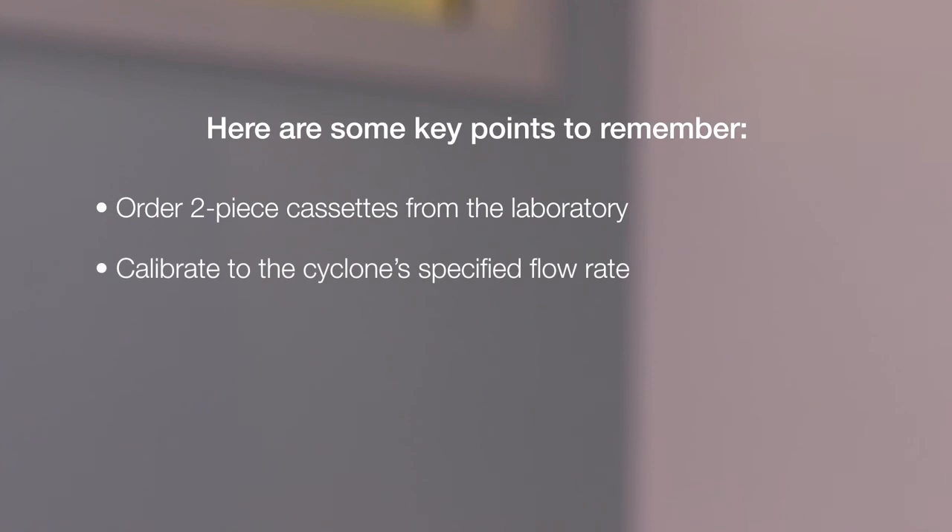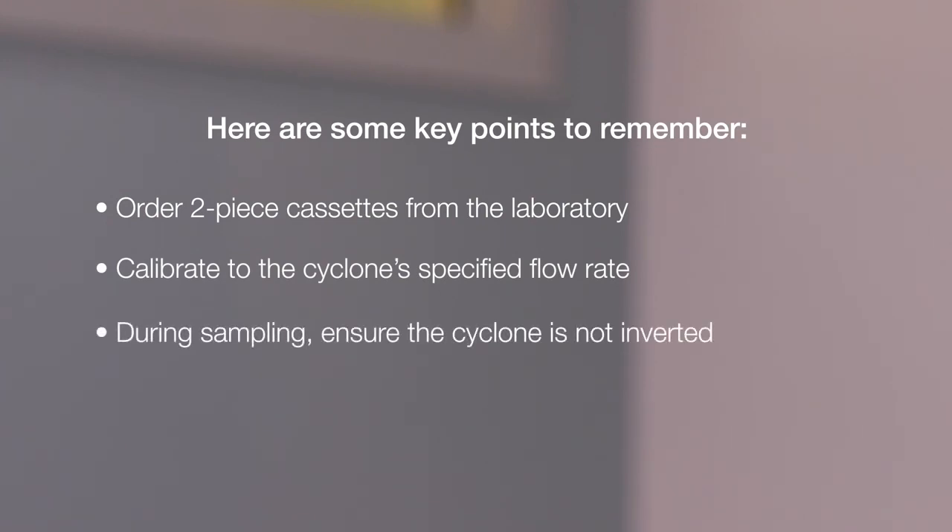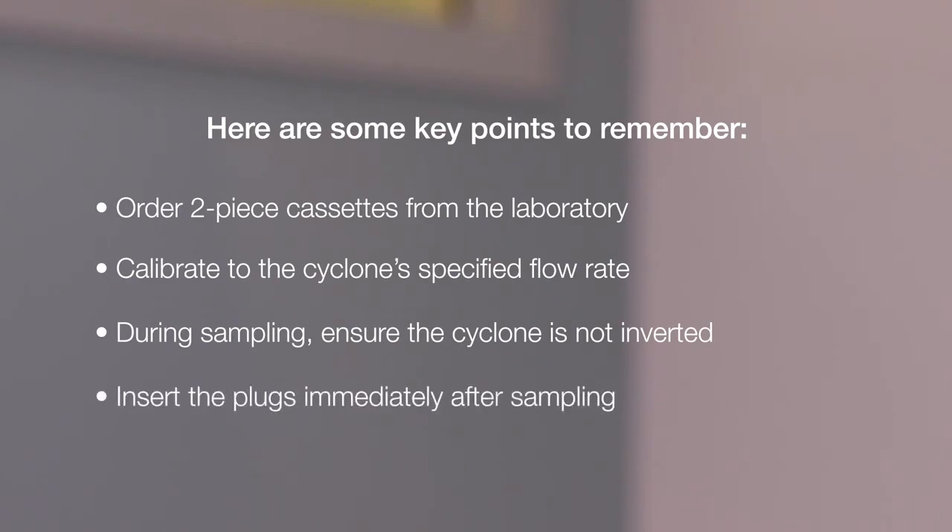Here are some key points to remember: order two-piece cassettes from the laboratory; calibrate to the cyclone's specified flow rate; during sampling, ensure the cyclone is not inverted; and insert the plugs immediately after sampling.